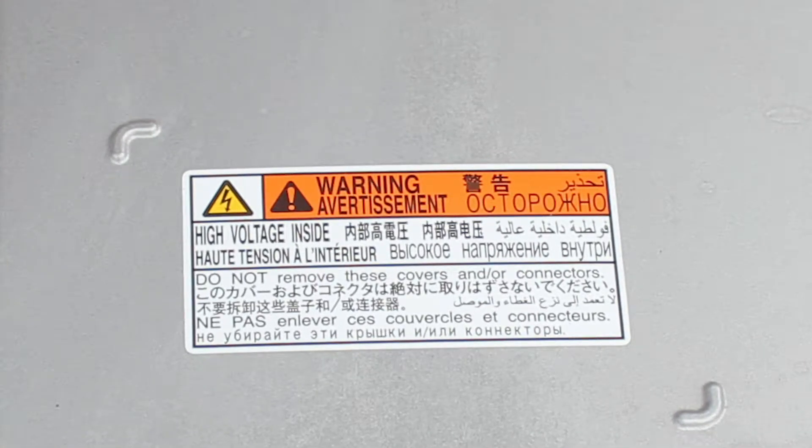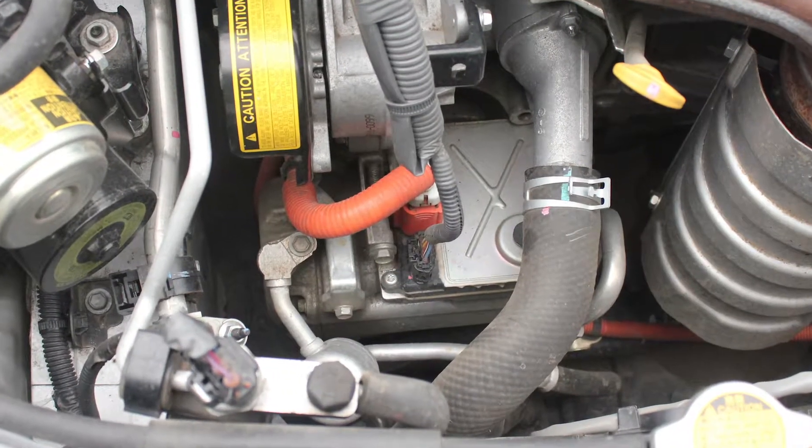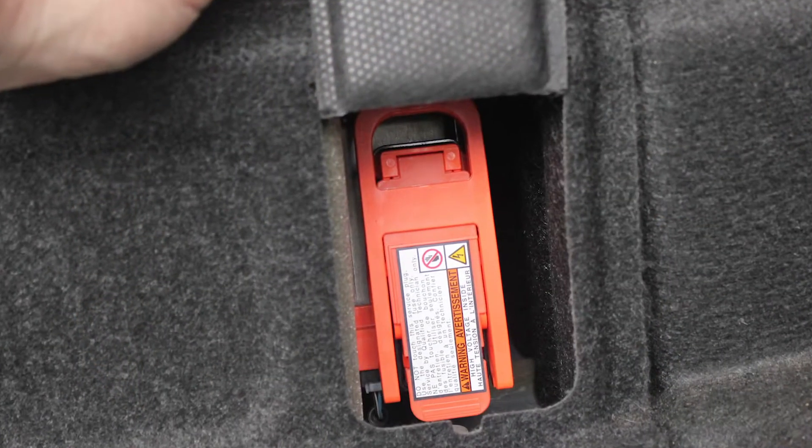It is highly recommended that you become familiar with these systems and their operation before you begin to work on them. Some of the basic safety precautions are: the high voltage cables are colored orange and the high voltage components are labeled as a warning.